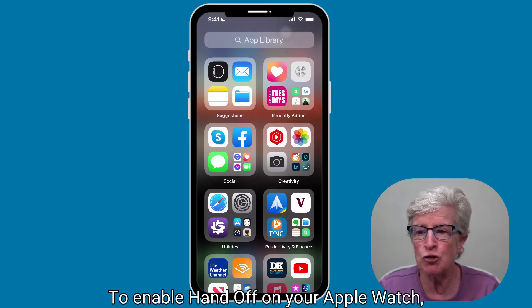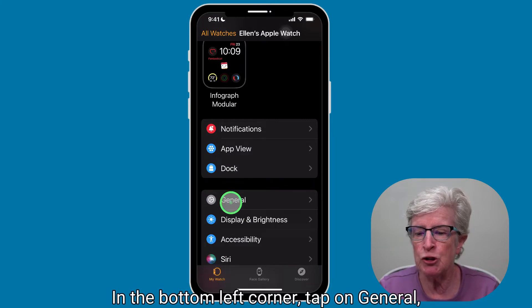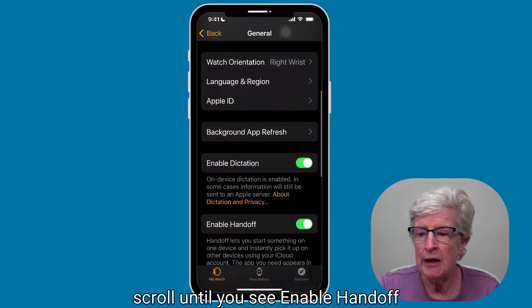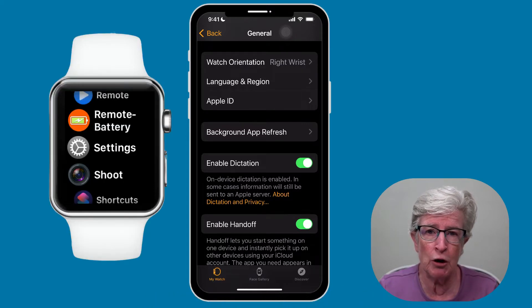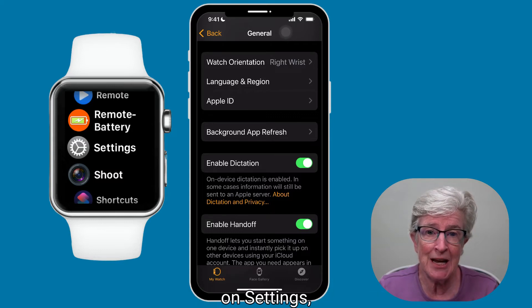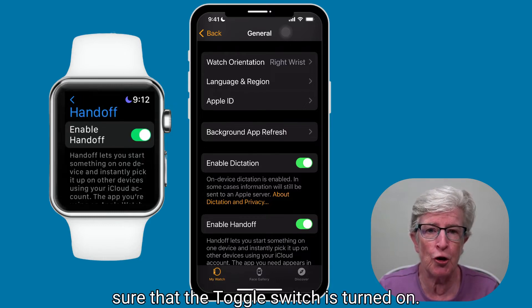To enable Handoff on your Apple Watch, come into the Watch app and make sure that you're on My Watch in the bottom left corner. Tap on General, scroll until you see Enable Handoff, and toggle that switch on. You can also enable Handoff directly on your Apple Watch by tapping on Settings, General, and then Handoff, making sure the toggle switch is turned on.